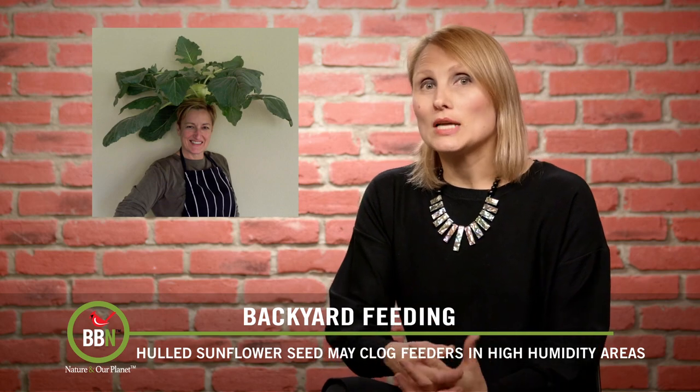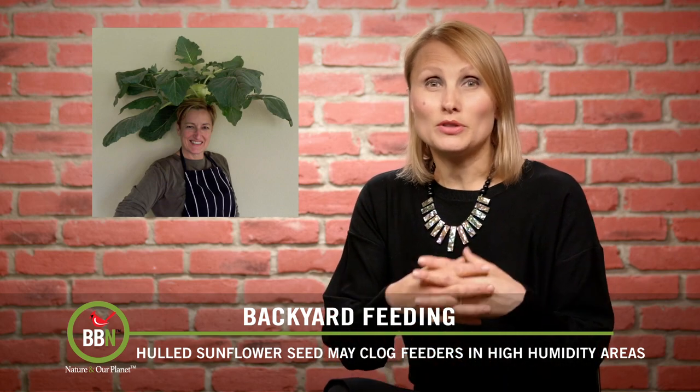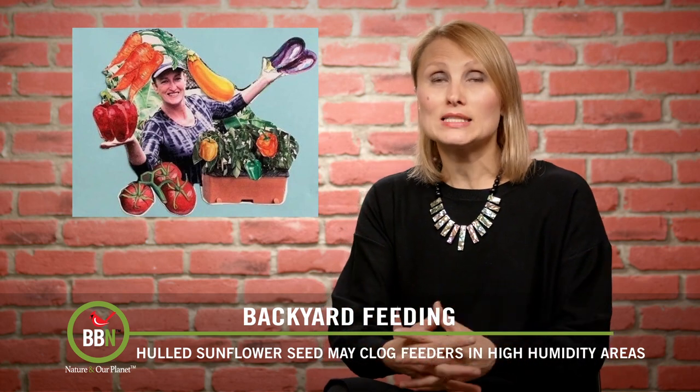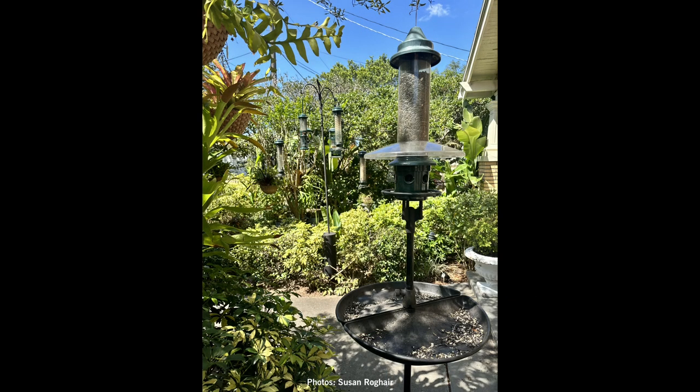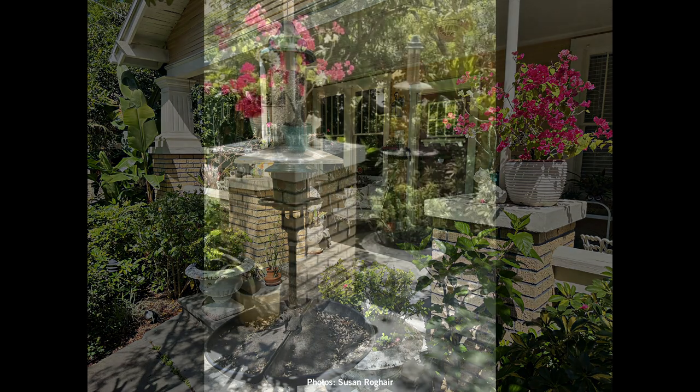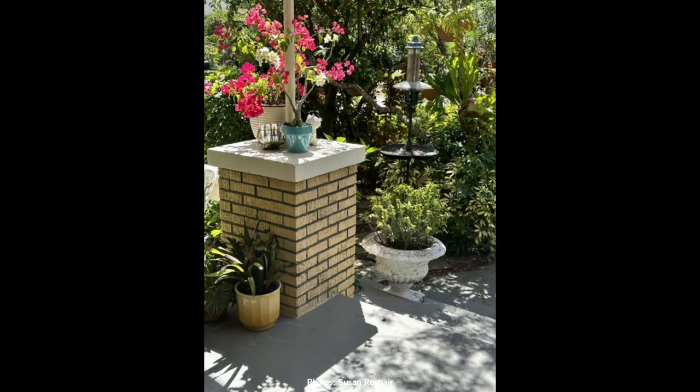Susan Rog here in Florida is an avid gardener. She feeds her birds hull sunflower seeds, but with the humidity in Florida she's noticing that hull sunflower seeds clog her bird feeders and spoil really fast. So she decided to give black oil sunflower seeds another try. She filled her Squirrel Buster Plus with black oil sunflower seeds and put a tray under it, and she was surprised how much she was catching. Her lawn is still nice and clean, and ground-feeding birds were coming to the tray — even squirrels were helping themselves to whatever birds were dropping.